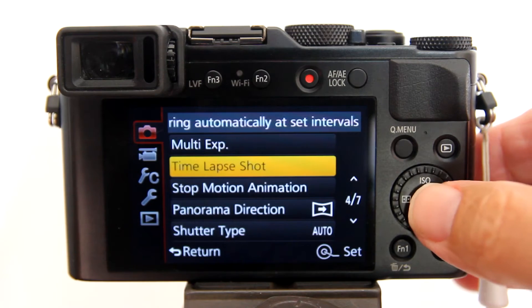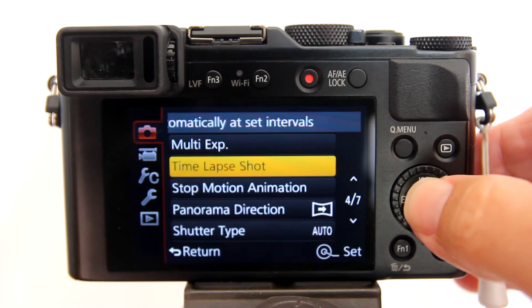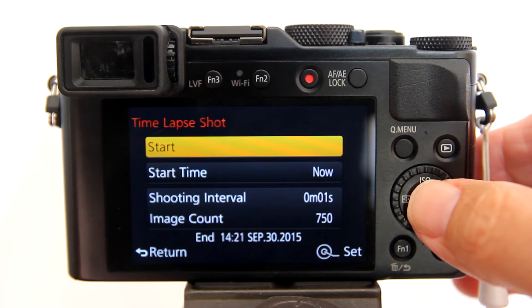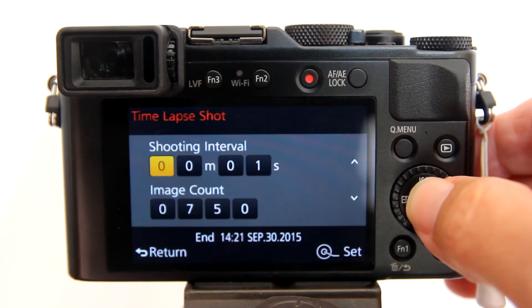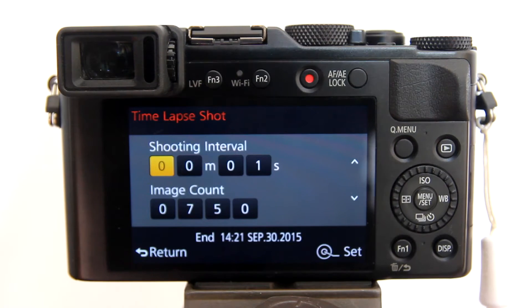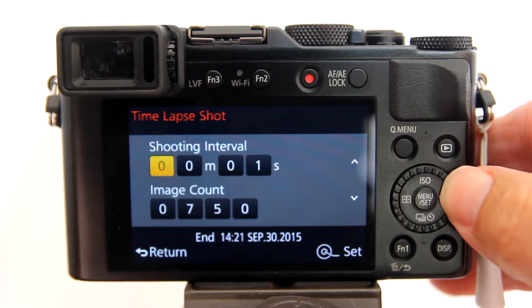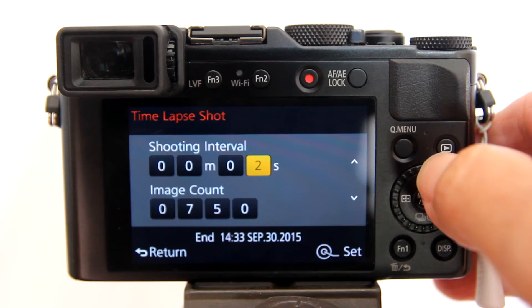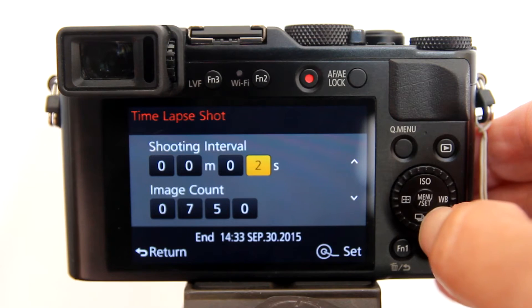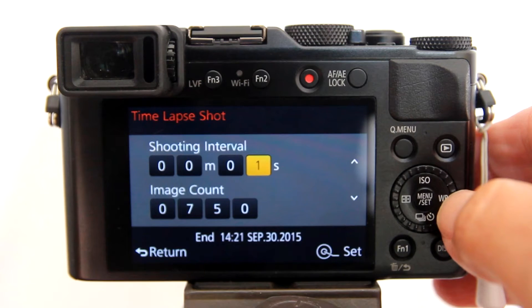You can find it here. Press enter, then go down to shooting interval and image count and hit enter. Here is where we can choose the shooting interval — the time between shots taken. You can choose minutes and seconds; I will choose seconds. Three seconds is good for clouds and one second is good for people walking. I am going to use a one-second interval, which I usually use for most of my time lapse videos.